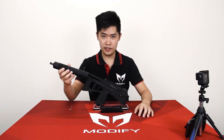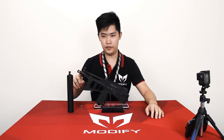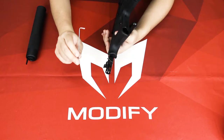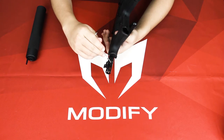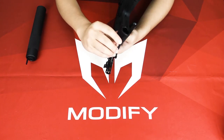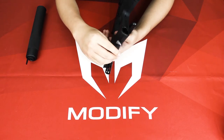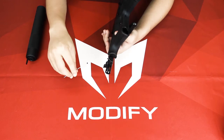How to install the PP2K silencer. To install the silencer, first you need to remove this flash hider. All you need is a 1.5 hex key. First, remove this screw right here — and here comes the screw.